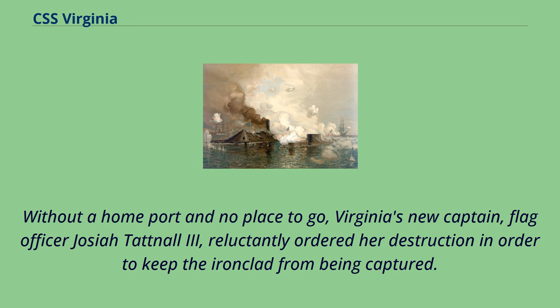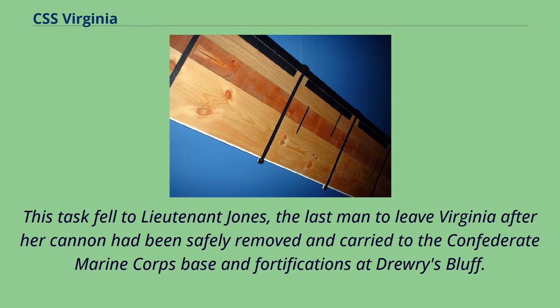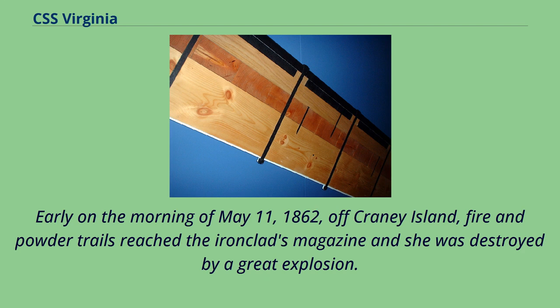This task fell to Lt. Jones, the last man to leave Virginia after her cannon had been safely removed and carried to the Confederate Marine Corps base and fortifications at Drury's Bluff. Early on the morning of May 11, 1862, off Craney Island, fire and powder trails reached the ironclad's magazine and she was destroyed by a great explosion. What remained of the ship settled to the bottom of the harbor.